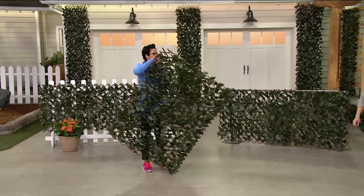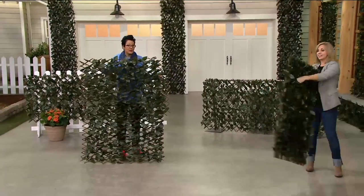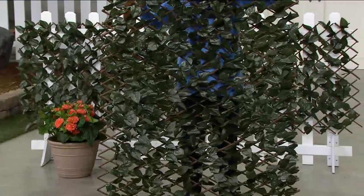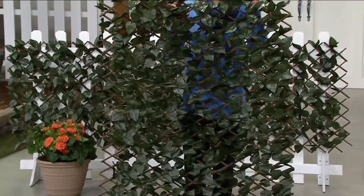It takes years and years to grow ivy to look this good. And secondarily, sometimes you don't want real ivy in the shingles of your house, crawling underneath. So the faux can actually be better in the long run than the real thing.